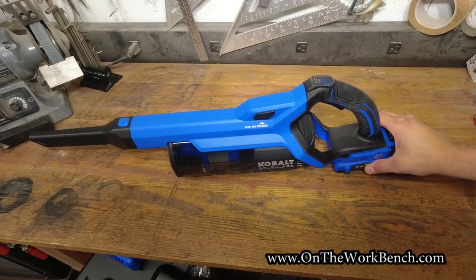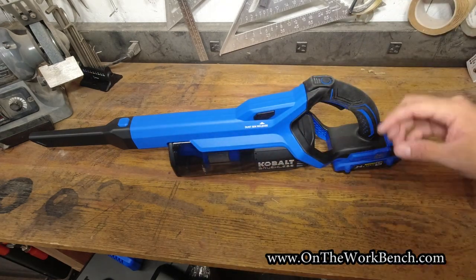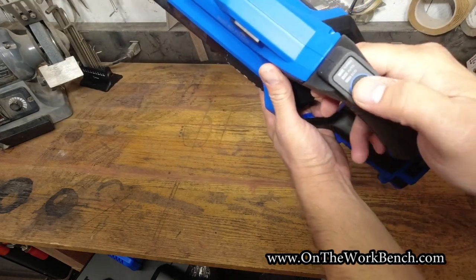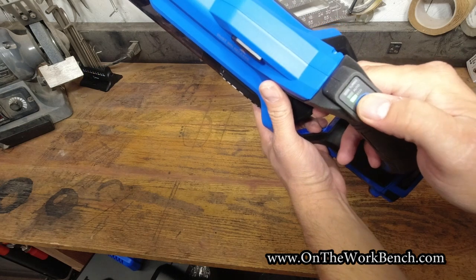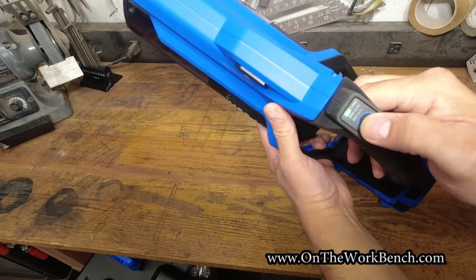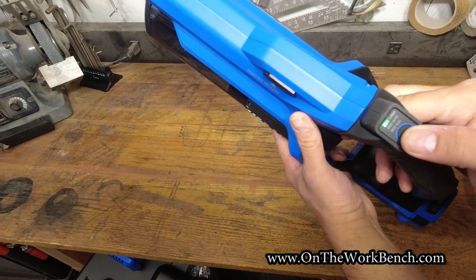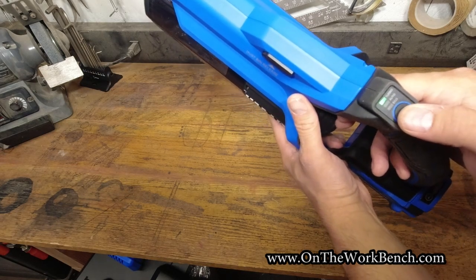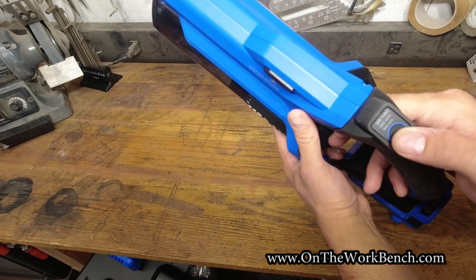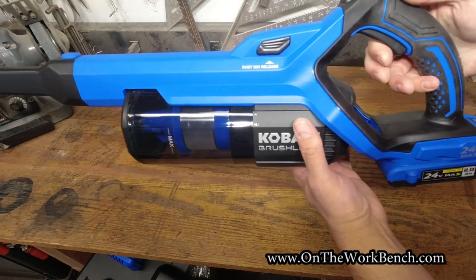With a charged battery and crevice tool attached, we'll activate the vacuum for the first time. There's a thumb control button at the top to cycle through eco, auto, and turbo. Be careful using turbo on fine rugs — it could suck in delicate tassels, especially with the hair-cutting feature. I'll start with eco mode and pull the trigger.